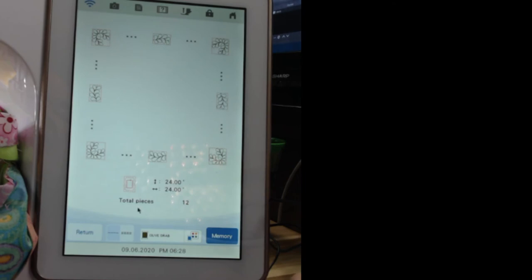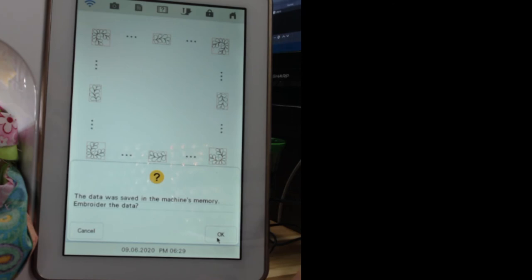Now it's broken up and tells you how many hoopings there'll be — 12 hoopings for this. Down here it shows the hooping order: when using this, you always begin in the upper right-hand corner of the quilt and work around the borders in a clockwise direction until you get back. I'm going to select Memory — it just saved it in the machine's memory.